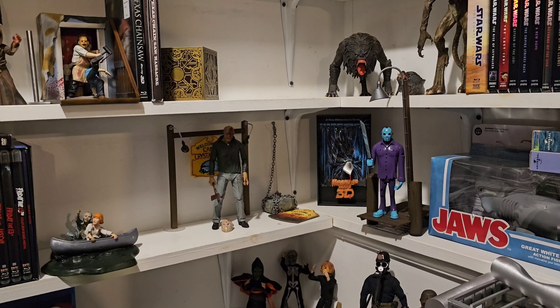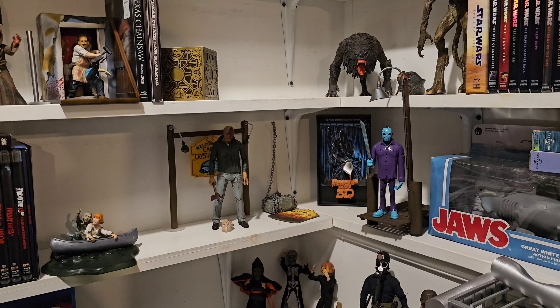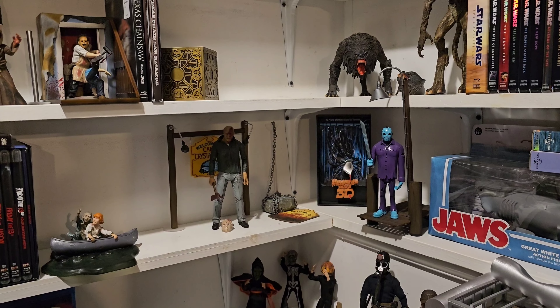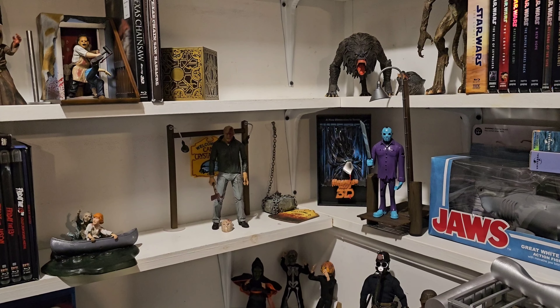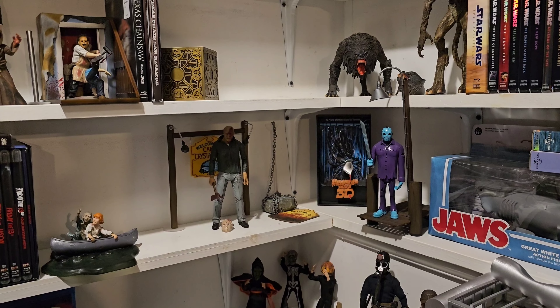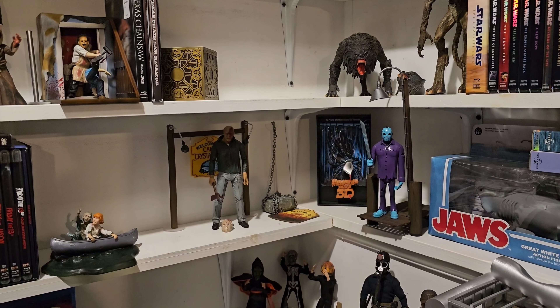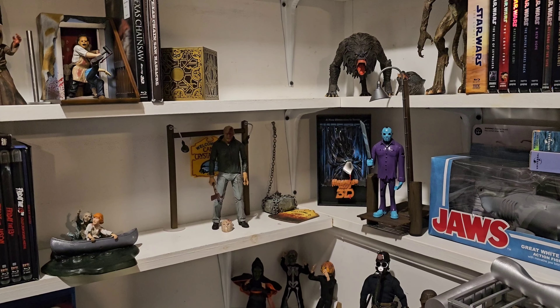Overall, I think this set is fantastic. It looks great with my Friday the 13th display, and you can set it up how you want — you can even use G.I. Joe, Star Wars, whatever you want. I think it's awesome. I hope you enjoyed today's video; if you did, smash that like button, subscribe to the channel, do all that good stuff. Remember, we are all Geek Strong. Take care, everyone.